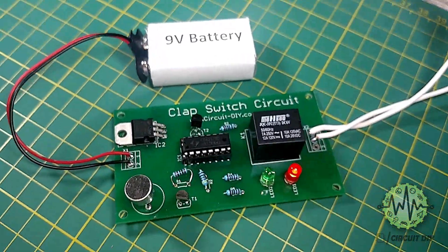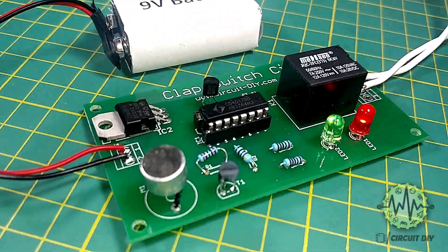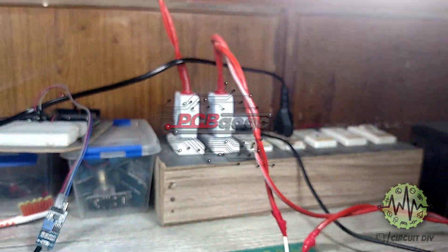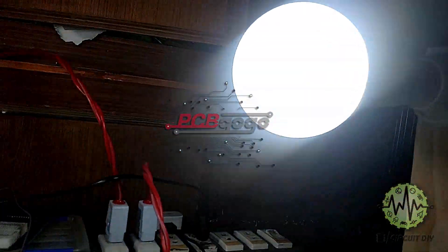Hello, in this tutorial I'm gonna show you how to make a simple DIY clap switch circuit in collaboration with PCBgogo.com. So, let's get started.